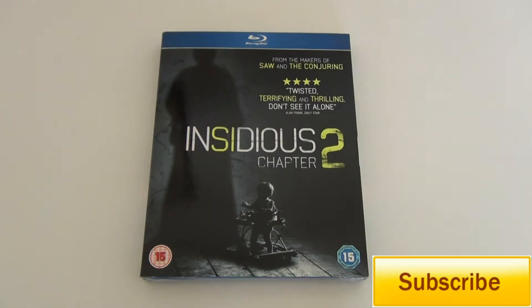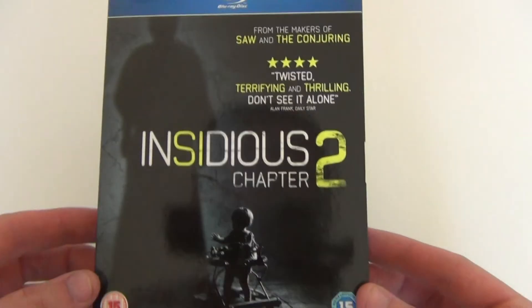As usual, it doesn't come out here in Australia for about another month, so I ordered the UK edition, as you can see, with this cool slip cover.